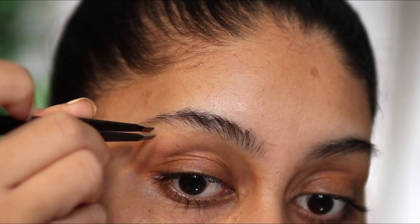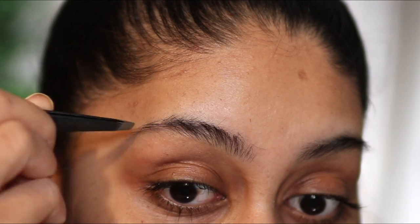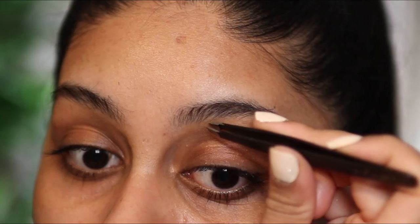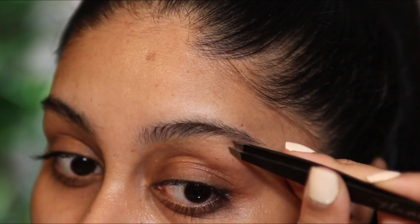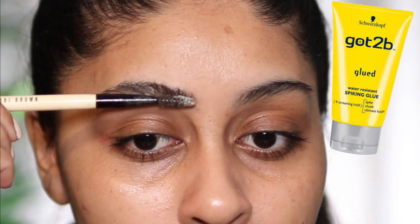Then I'm going to take my tweezers and I'm just going to pluck some stray hairs. I don't get that much anymore like I used to. I think I've plucked them so many times, but I barely get any hairs around this area. But I do get some random ones here and there, so I'm just cleaning that area up. If you do have more hairs, maybe waxing or threading would be a better option to clean around the brows.